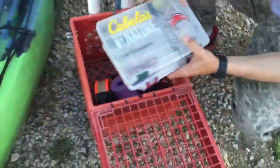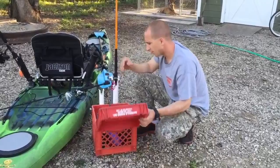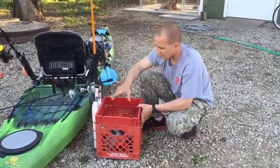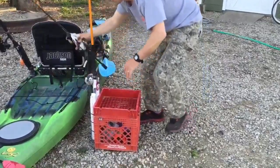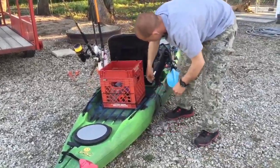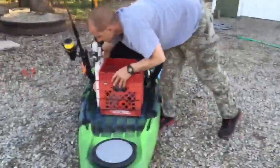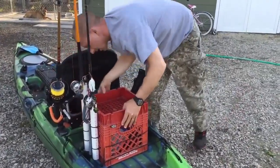This milk crate is your standard milk crate size, so it'll hold your 3600 series tackle boxes really nicely, and anything else you want to keep in there. I really like it — I like the lid. If I've got some stuff loose I can just toss it back here real quick and it stays pretty secure. It goes in and out real easy — just toss it back in, put the bungee straps in the grooves, take these little clips, and it's in there nice and secure.